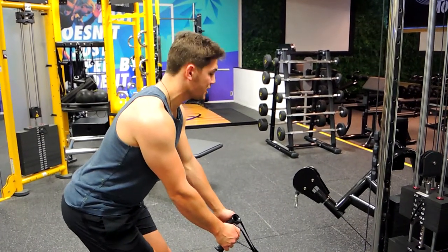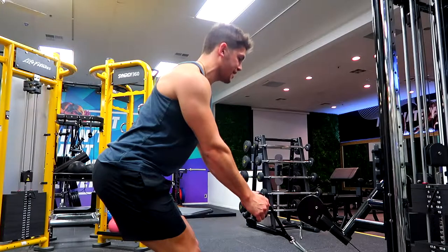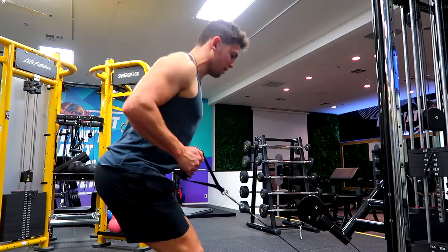All you're doing is you're rowing into your belly button, keeping your chest up, shoulders back and down, and you're just rowing towards your belly button.